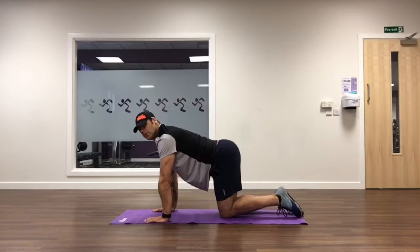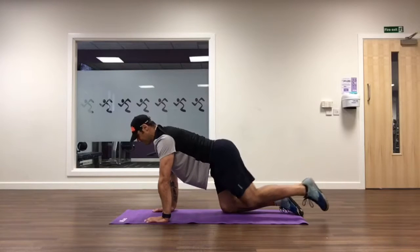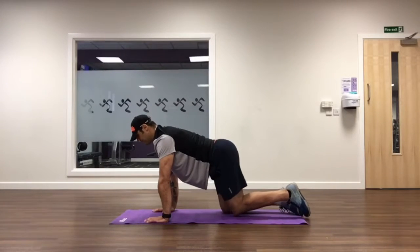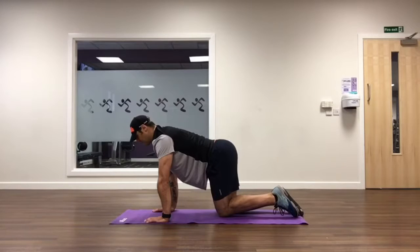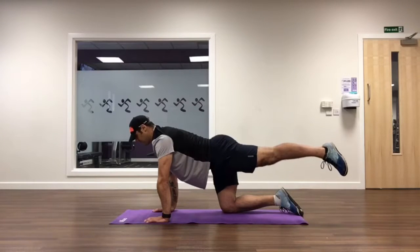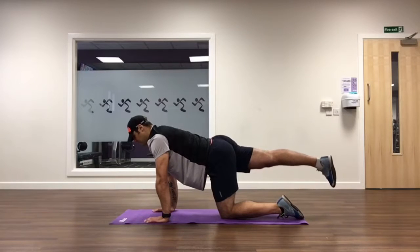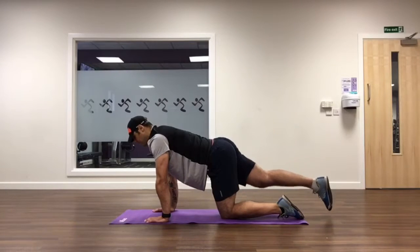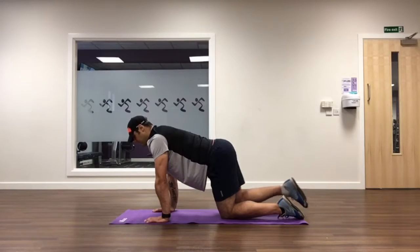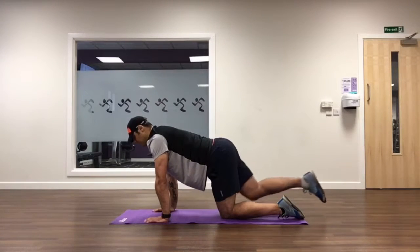Now we'll look at glute activation. Go onto all fours — wrists directly under shoulders, knees directly under hips. Bring one heel up in line with your hips. You need to feel the contraction only in your glute — only in your bum. If you feel it in your hamstring, reset and restart. Clench your bum tight, extend the leg, continually tensing as you go. Complete 12 to 15 repetitions on each leg — this can be done almost daily.